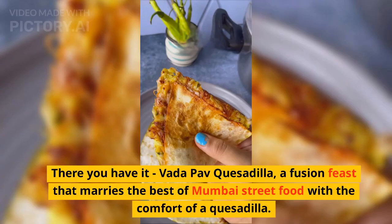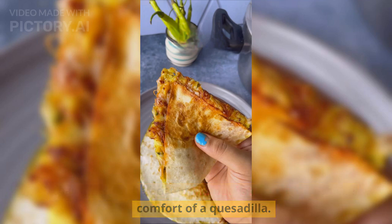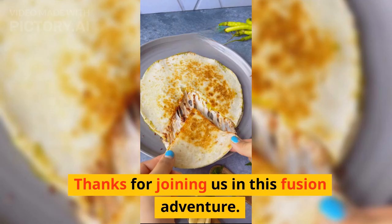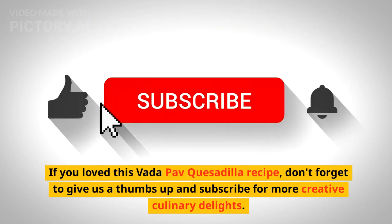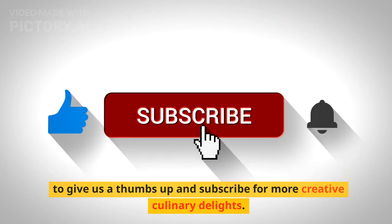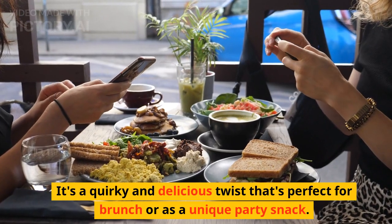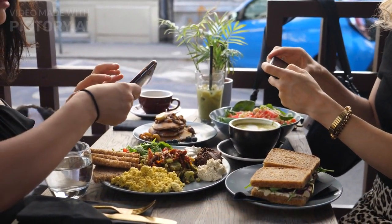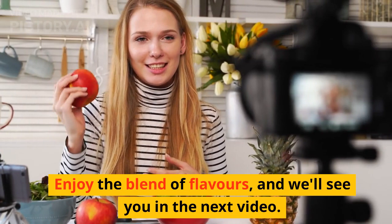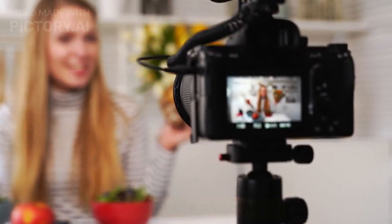There you have it — Vada Pau Quesadilla, a fusion feast that marries the best of Mumbai street food with the comfort of a quesadilla. Thanks for joining us in this fusion adventure. If you loved this recipe, don't forget to give us a thumbs up and subscribe for more creative culinary delights. It's a quirky and delicious twist that's perfect for brunch or as a unique party snack. Enjoy the blend of flavors, and we'll see you in the next video. Happy Cooking!